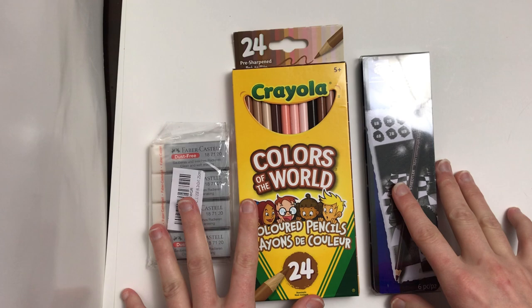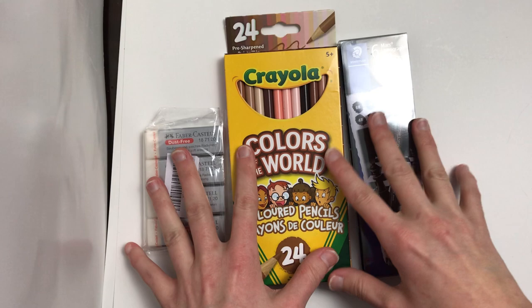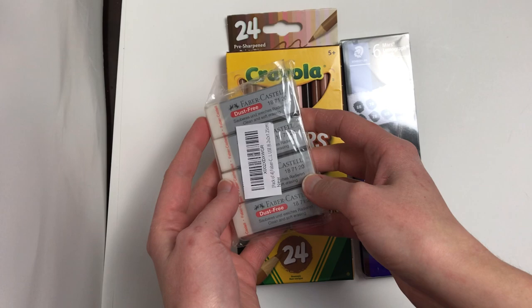Hello! For today's video I'm going to show my first reaction to these items which came in from my package recently, and I'm excited to try them. I found out about these Faber-Castell dust free erasers recently — they're supposed to be really, really good on colored pencils, so we'll test that.